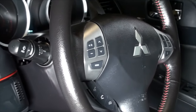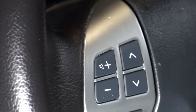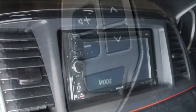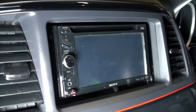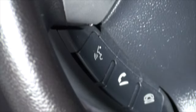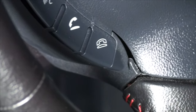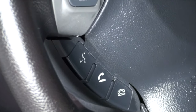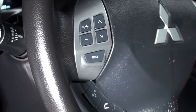Here we have a Mitsubishi steering wheel with the original manufacturer's Mitsubishi controls, and I've installed a Sony radio, Sony head unit. The controls are incompatible, so what most people would do is buy this expensive converter that costs over a hundred bucks. You plug your steering control into that converter and the converter into the radio, and it'll work.